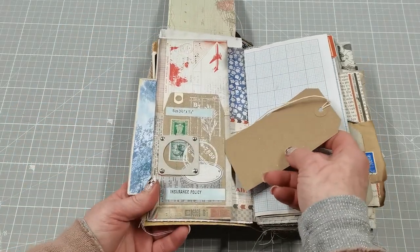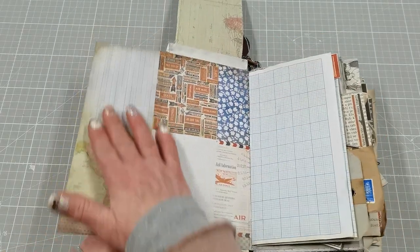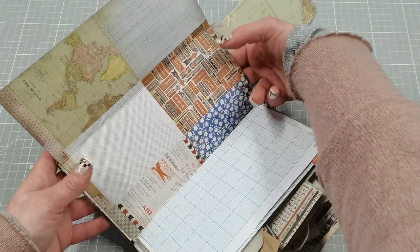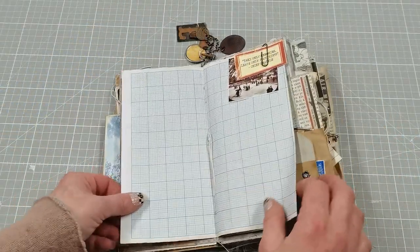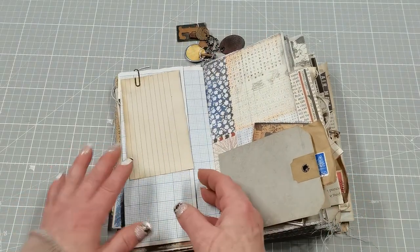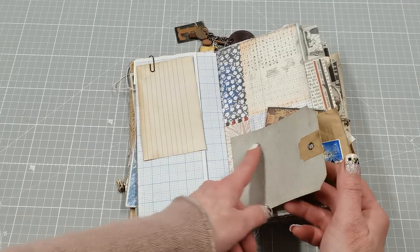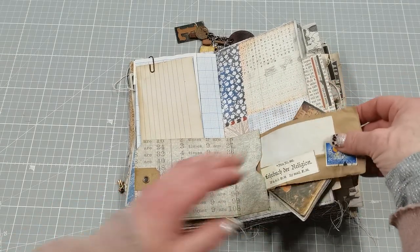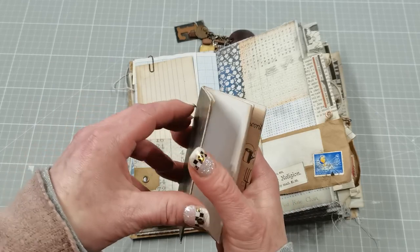This flap here has a small pocket with my decorated envelope. There is a pocket from this side maybe for small notes, and this can be opened — here is space maybe for pictures or for writing — and there is one large pocket here. Then there are pages and pages for writing and journaling, small pictures, a quote, an index card, and a beautiful tag for journaling.